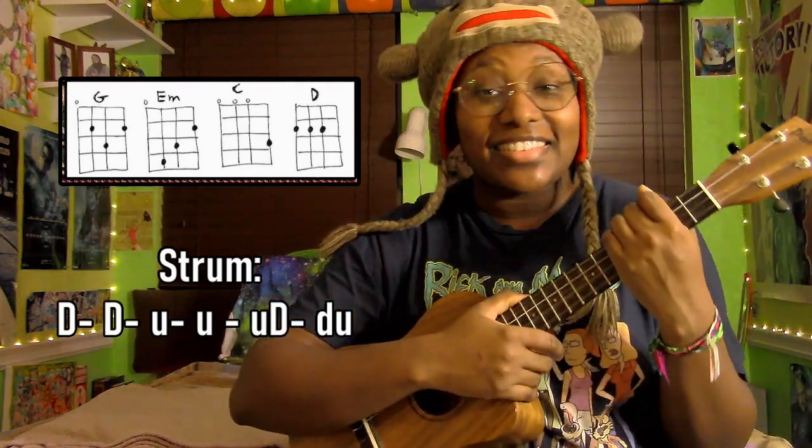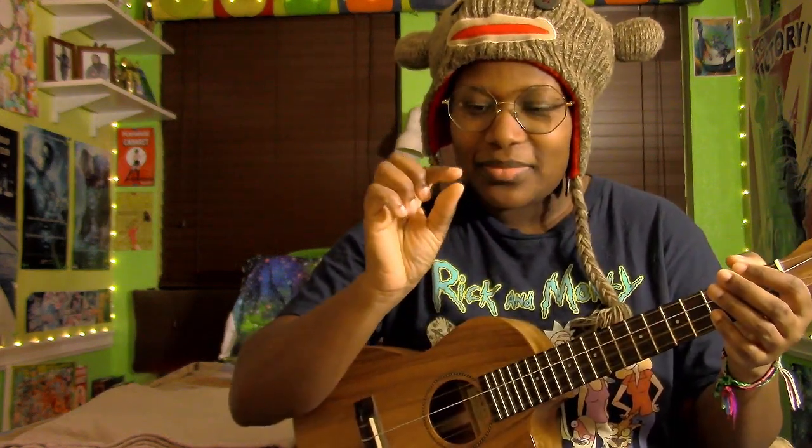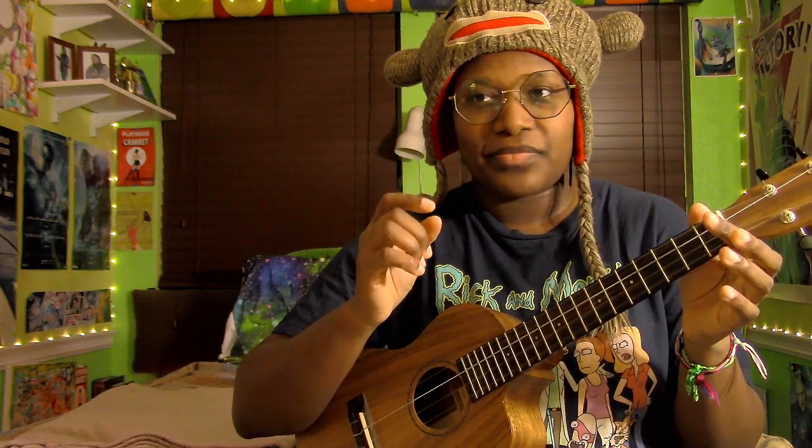I really feel this method of strumming is beneficial for everybody because it teaches you to use your entire hand, and you can get some really interesting sounds by using your fingertips as opposed to the pad of your fingers. You can hear the difference: just using my thumb gives a softer sound, and sometimes we want that. But using my fingertips, it's brighter, stronger — the sound is really in your face.